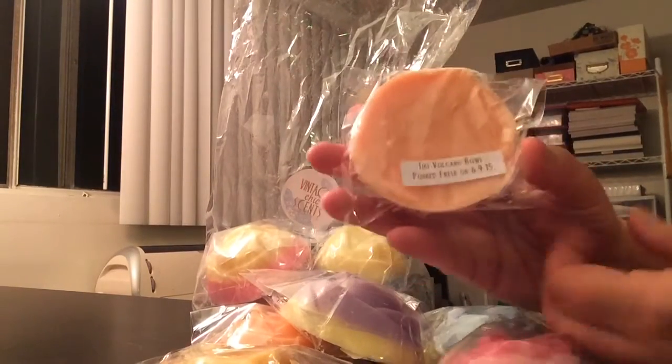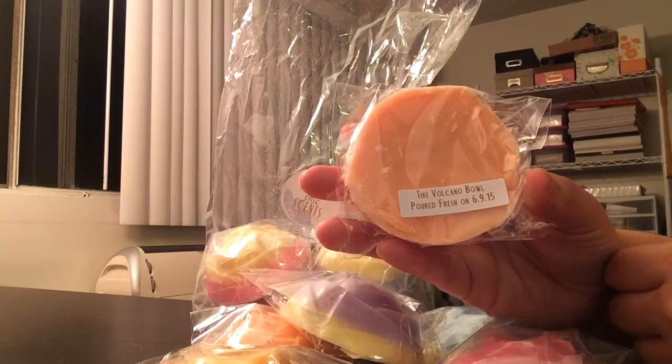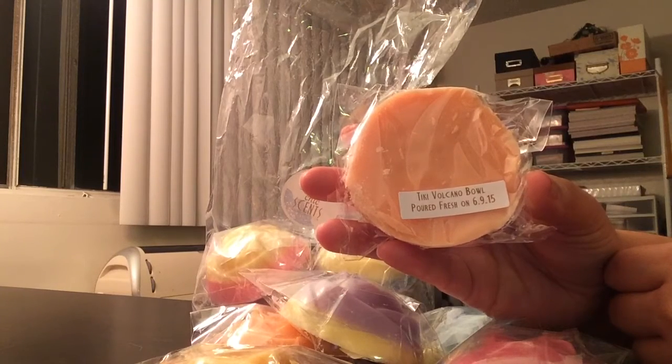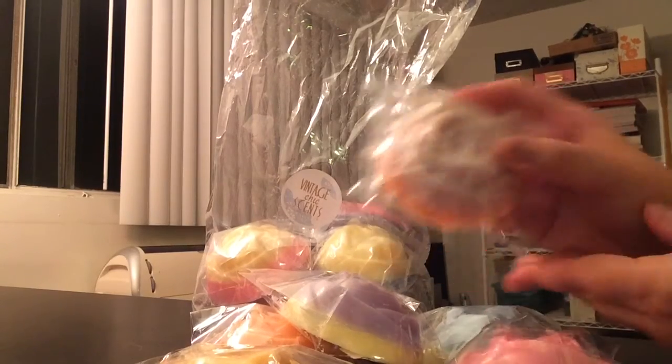And this is Tiki Volcano Bowl. This is an exclusive Vintage Chic Scents Tropical Fruit Salad, and a lot of these are older scents that she has. Oh, this one's really good — it's just a bunch of mixed tropical fruits. Very, very fruity and delicious.